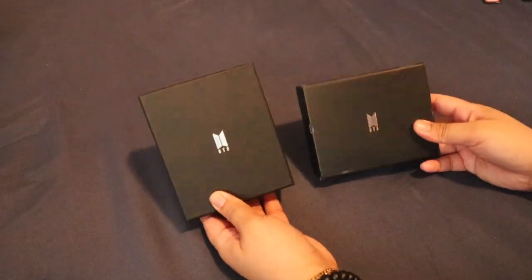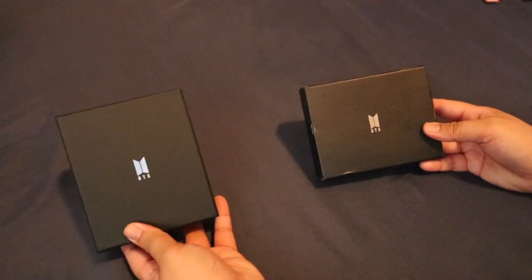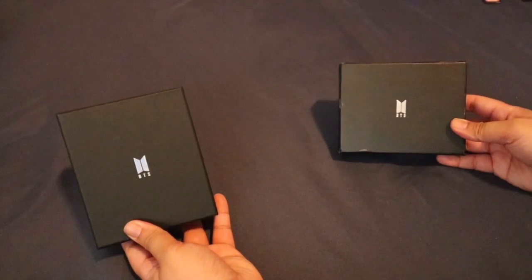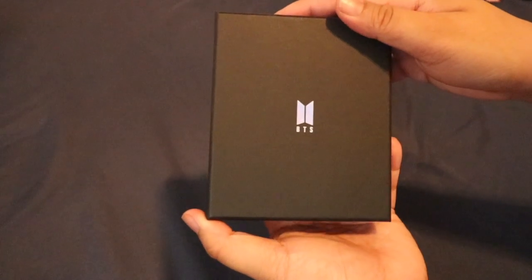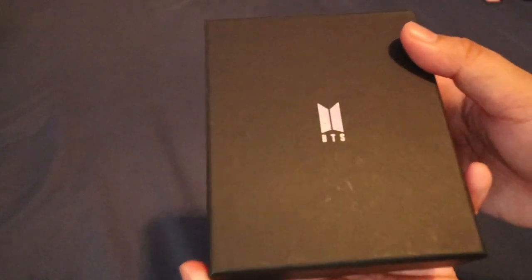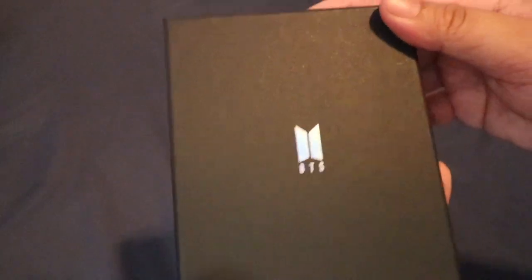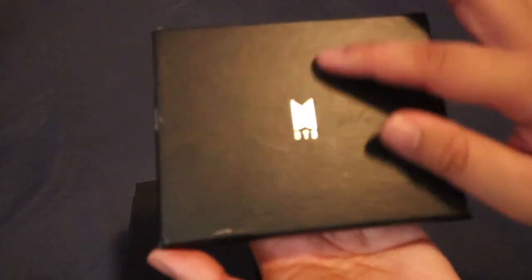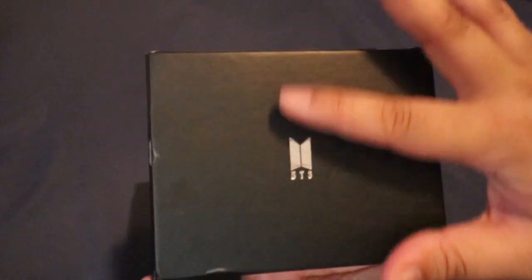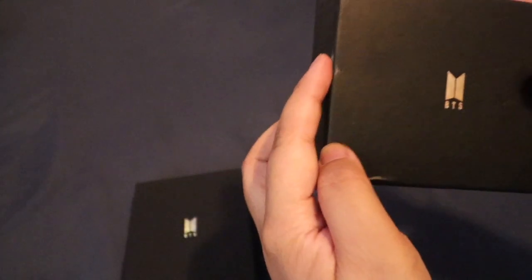As you can see, sobrang layo. So ito yung official and this is the unofficial. Official, malalaman mo na agad na hindi siya ka-fake. As you can see, may holographic logo ng BTS and the BTS letters. Sa unofficial naman, silver lang siya — wala. And sobrang na-damage ito.